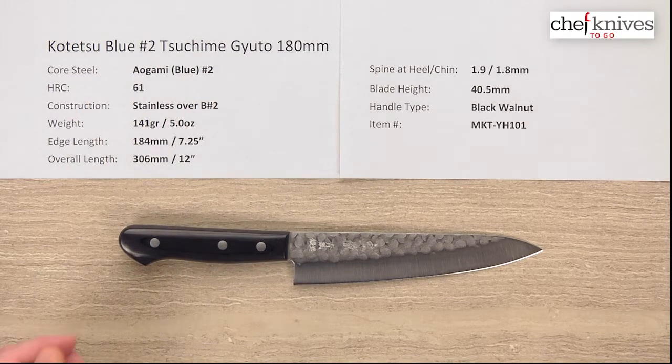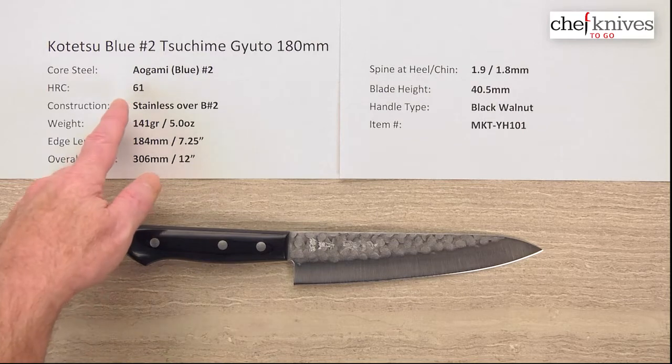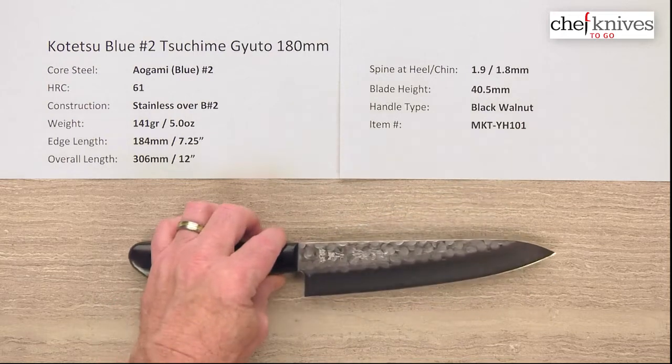This knife has three-layer construction. The center core cutting edge steel is Aogami Blue Paper No. 2 reactive high-carbon steel. It heat treats at about 61, maybe 62 Rockwell, so that steel is reactive. It's not stainless, but they cover it with a soft stainless cladding on either side, giving you that three-layer construction so it's a little bit easier to maintain.